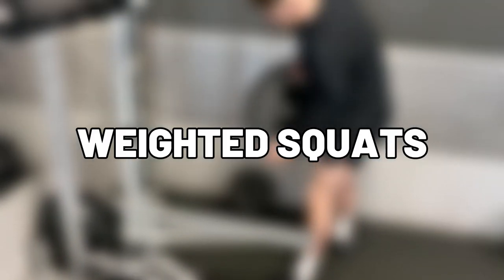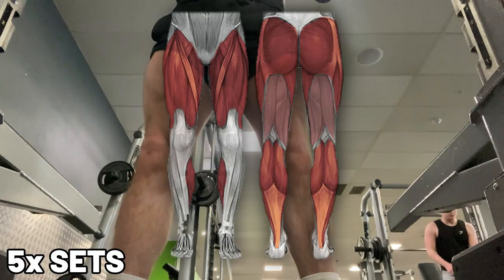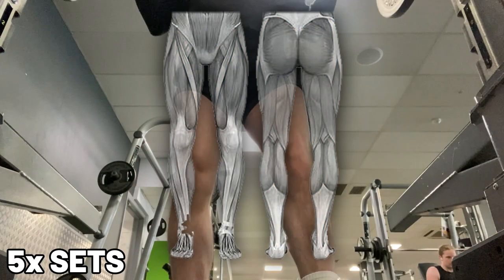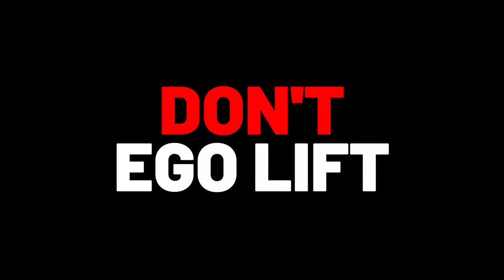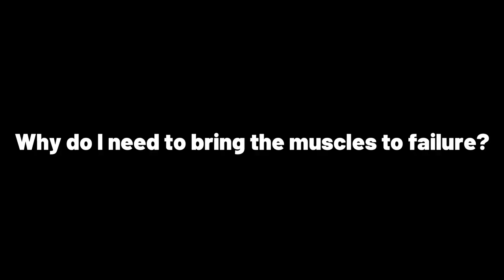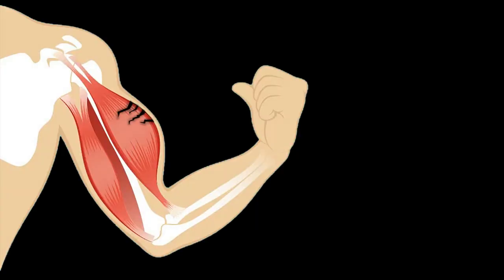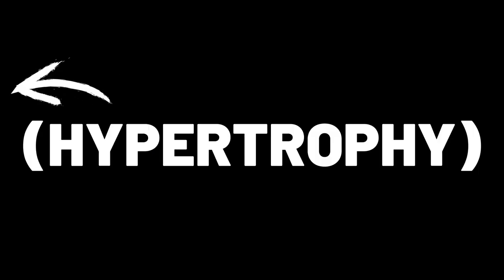Exercise 3: weighted squats are the go-to exercise for everyone when training their legs. Being a compound movement, they work the majority of the muscle group. With these, concentrate on your form rather than reps — don't ego lift, like this guy. This will help you fatigue your leg muscles, which is what you're looking for. You need to aim for failure because you want to tear the muscle fibres — this is where the growth comes from, also known as hypertrophy.